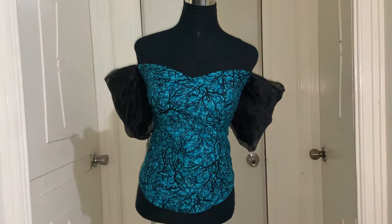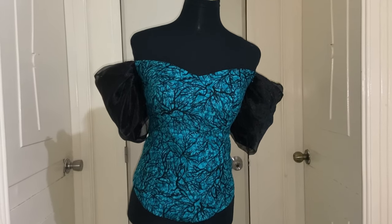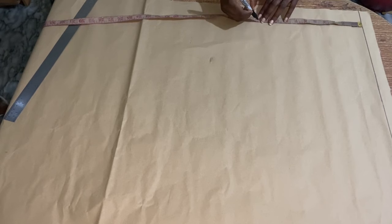So this is the one I had to make in this video. I just made this leave not as exaggerated as the other one because the client doesn't want it that way. So let's dive into the video. The first thing I had to do is take my bust points.